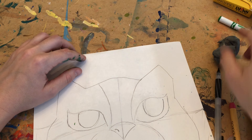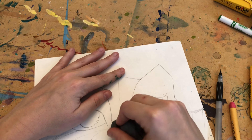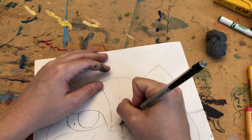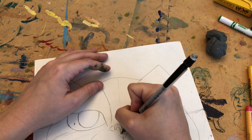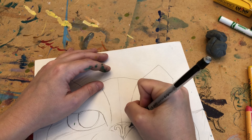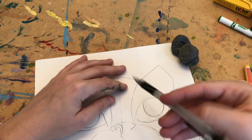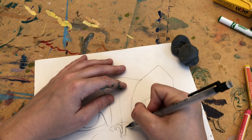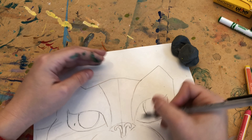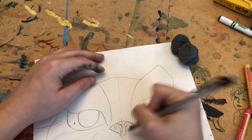Alabrijes are characterized by vibrant colors, very bright colors, shapes, and lines. So I'm going to add some kind of unique curvy line here on his nose, and do the same thing on this side. When I color that in, I might do it like a very bright lime green color, and then in the background it might be pink. The more color you have in your alabrije, the cooler it looks.